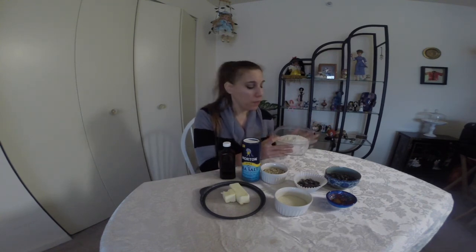You can make this gluten free just by substituting the flour to a gluten free flour. So what you will need is flour. Now I'm using a whole wheat pastry flour, but as I said you can use a gluten free flour.